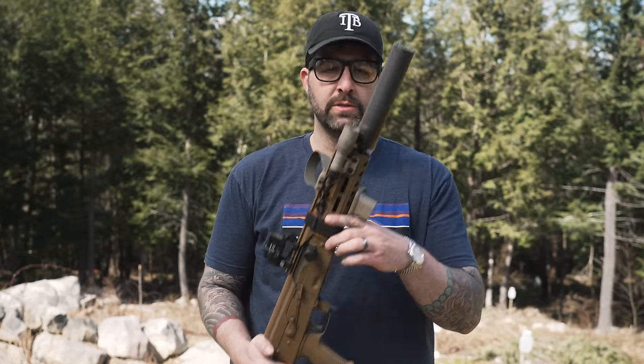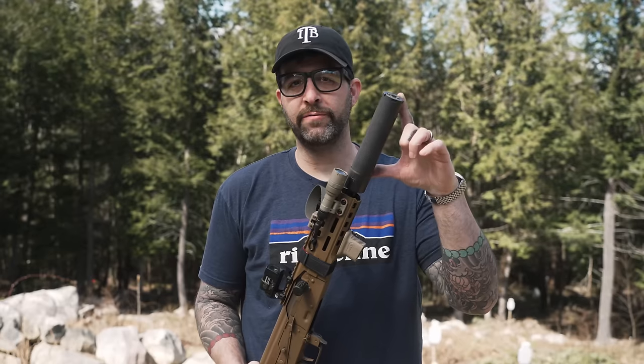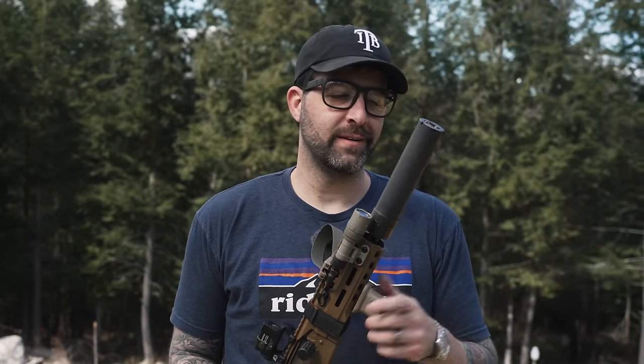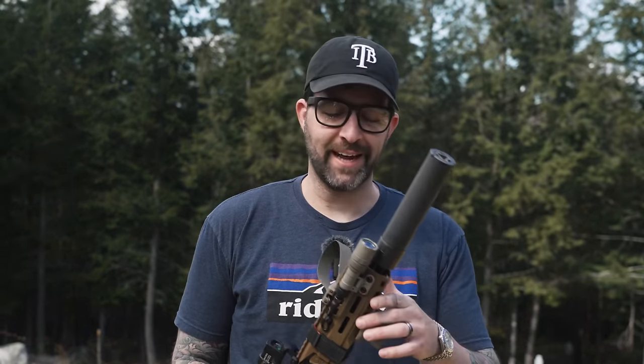We did start with the SLX556C; I am running the full-length SIG SLX556 today, just being a little quieter. My son sleeps through machine gun fire but I want to be a little respectful to him while he's taking a nap today.